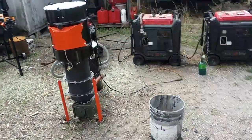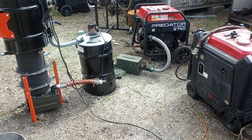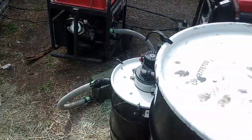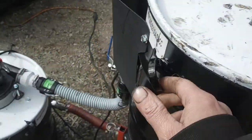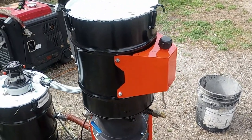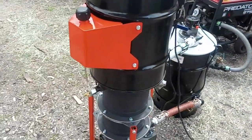Alright guys, so I'm about an hour and a half into this charcoal run. It's pretty much just been running like this the whole entire time. I wanted to come out and see where we're at as far as the hopper level goes, so I'm going to pull the lid off. It's still got a ways to go — it'll probably go another hour, maybe not quite an hour. If I agitate the hopper a little bit, I should be able to get another hour.